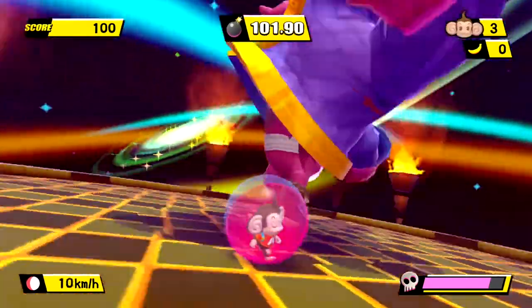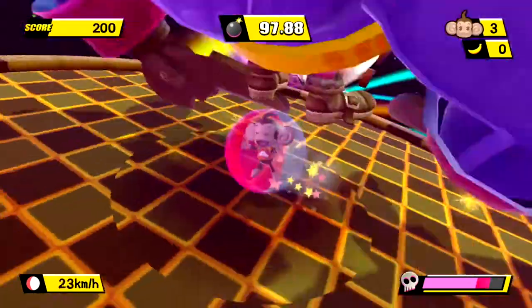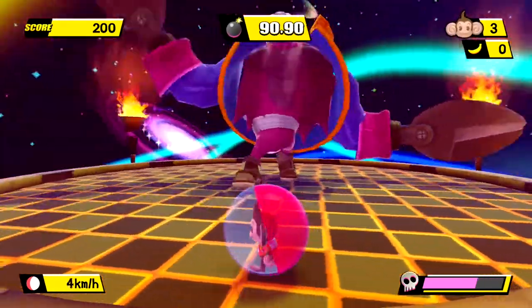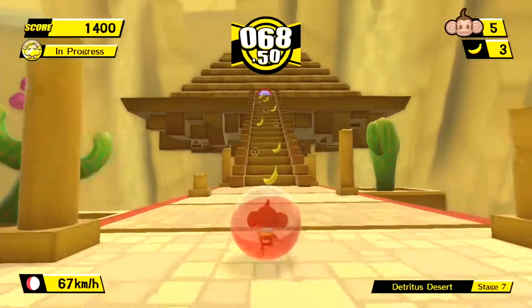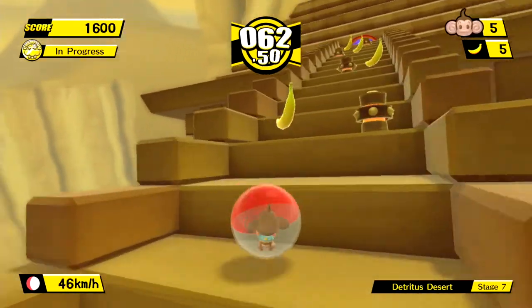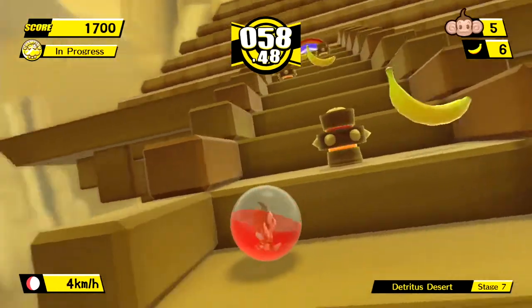The idea here is simple: you control the world, not the monkey and ball. Tilt the world with the joystick and watch that monkey roll through increasingly challenging levels. With Banana Blitz we also saw the introduction of jumping. The tilt controls feel fantastic — they are responsive and do everything you need, so when something goes wrong it was very much your fault and not a lack of the game's quality.